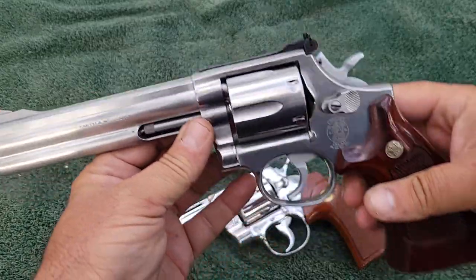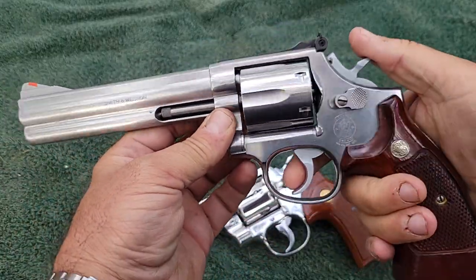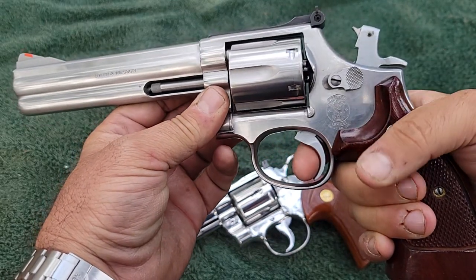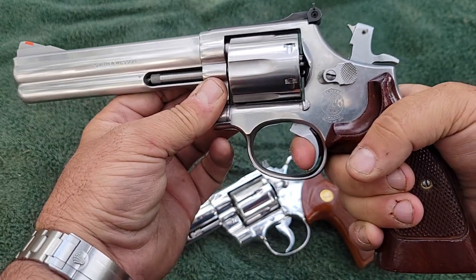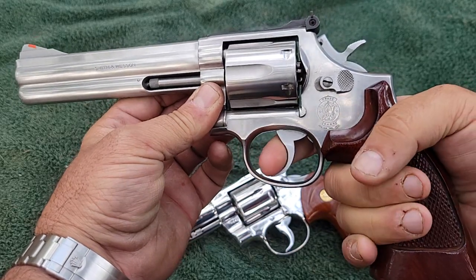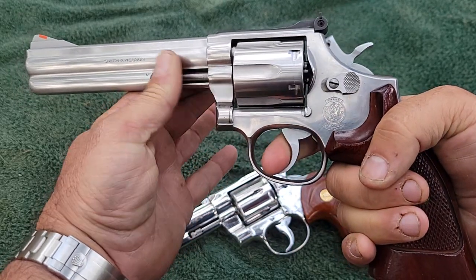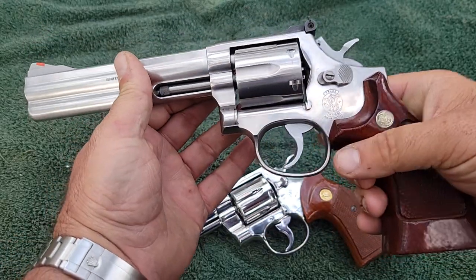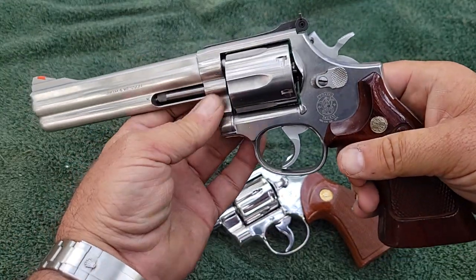This Smith & Wesson — everything pretty much works perfectly on it too. But there's been an action job done to it. It just comes back so smooth. Very little effort for the single action; the double action is smooth all the way through. But an action job's been done on it.